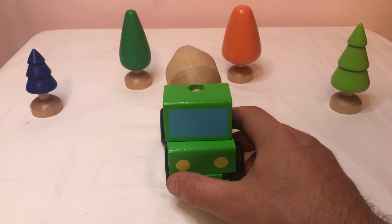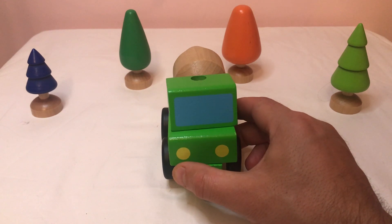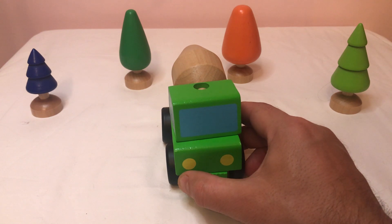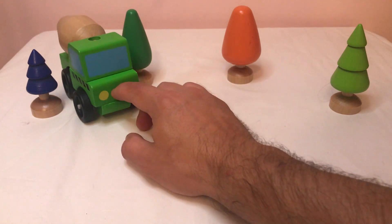Now, do you want to go and park in between the trees? Yes, please. Can you park me between the blue tree and the green tree? The blue tree and the green tree. Okay, over here. Yeah, that's right, just over there. Thank you.